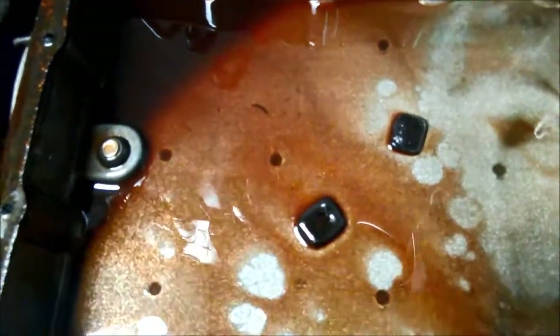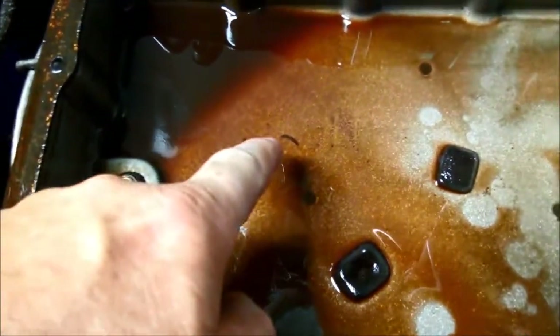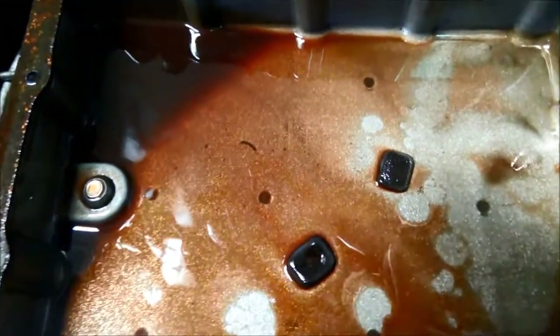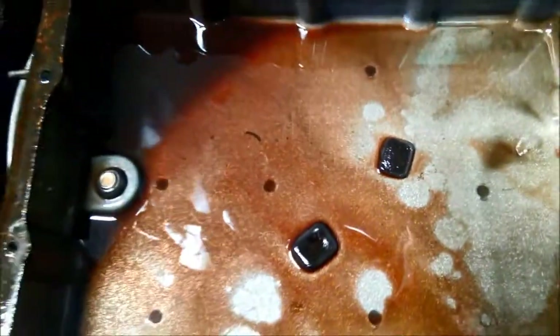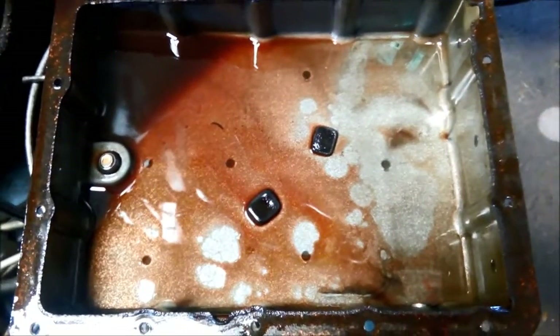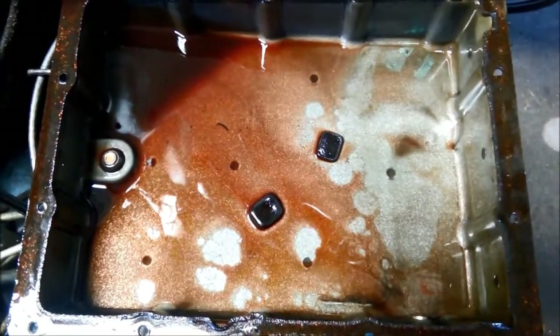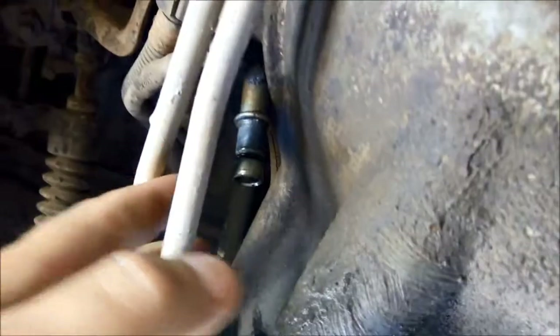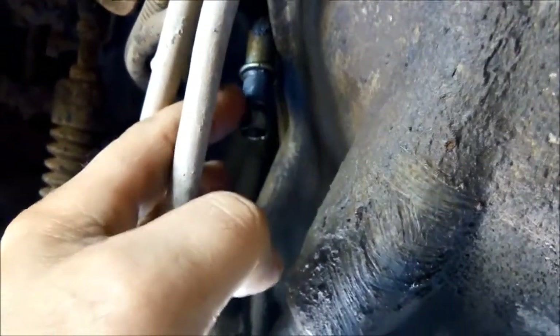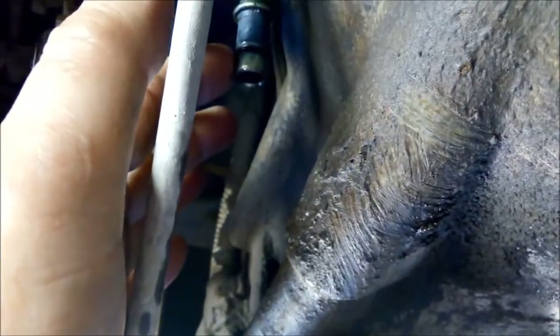You can see the magnets here and how contaminated they are. There are also little flecks of friction material from the friction lining in here. These transmissions don't have bands — they just have clutch packs. You can check this little o-ring here; it's actually flattened out, so we're going to replace that as well.